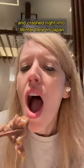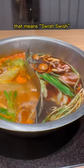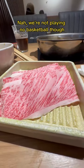We skipped fall and crashed right into winter here in Japan, so I'm gonna warm up with some shabu shabu. Shabu shabu is an onomatopoeia that means swish swish — and nah, we're not playing basketball though.